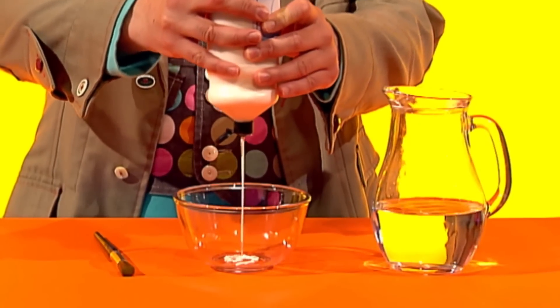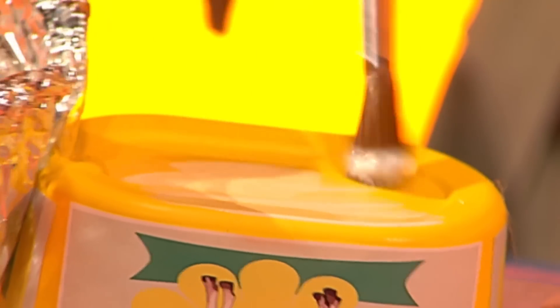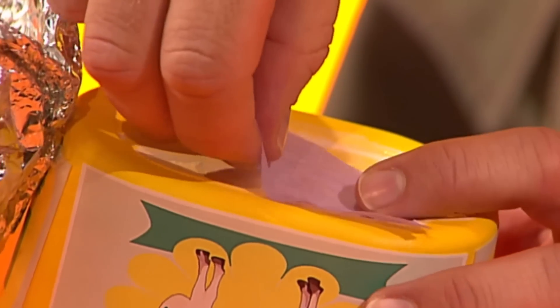Next, make a gluey mixture that's half gloopy glue and half water. Paint the mixture all over the elephant and cover it with torn up tissue paper pieces like this.